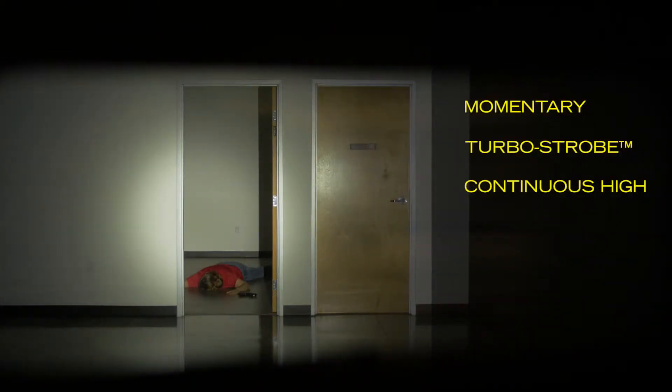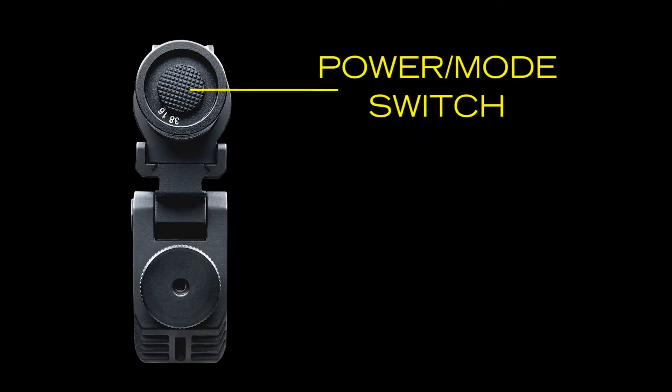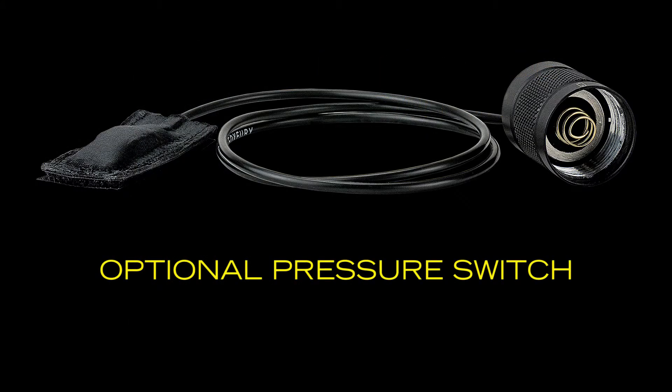The B10 has four modes: momentary, turbo strobe, continuous high, and continuous low. Turn it on by pressing the power mode switch or by attaching an optional single pressure switch.